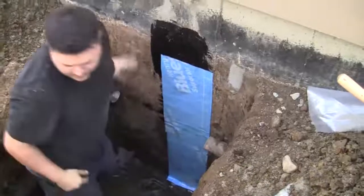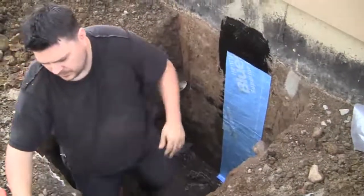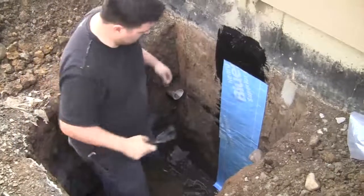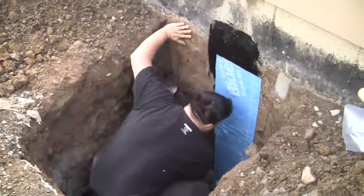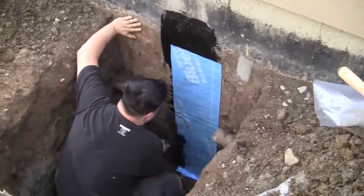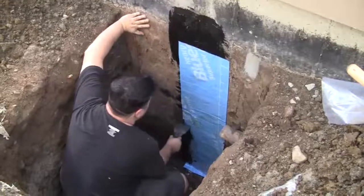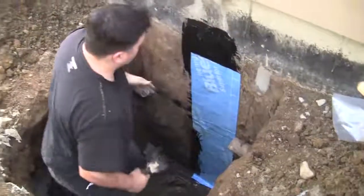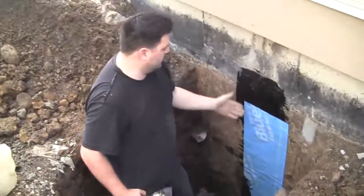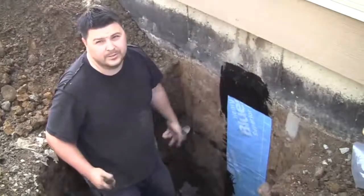We're on to phase three, Phil, and I can see what you said earlier is a little bit self-explanatory now. Yeah, when you look at it and go through this it's pretty foolproof. Once you've done all this, this is our third layer for this crack — and actually we're going to do one more, so it's completely foolproof.